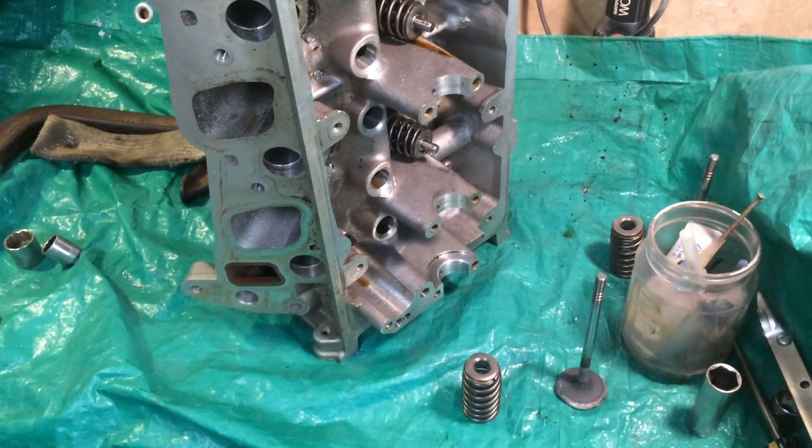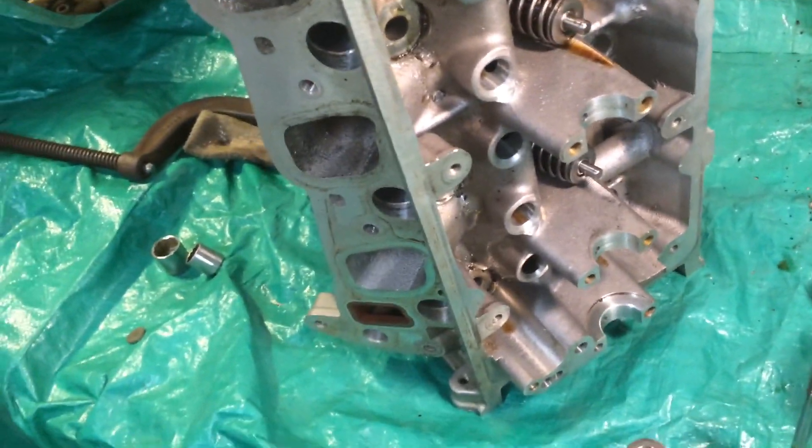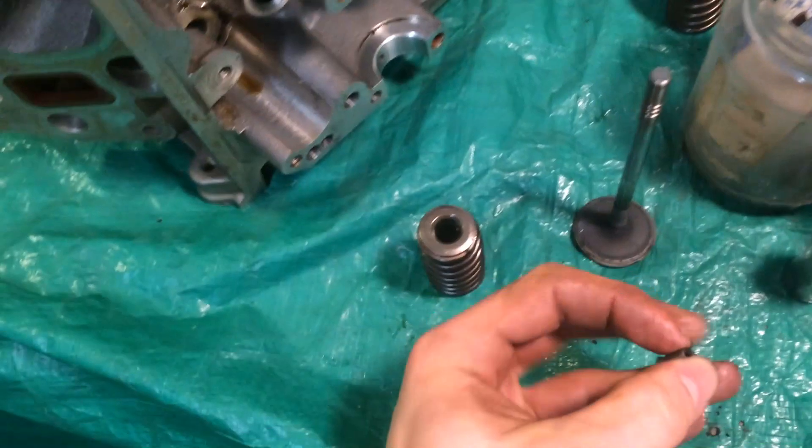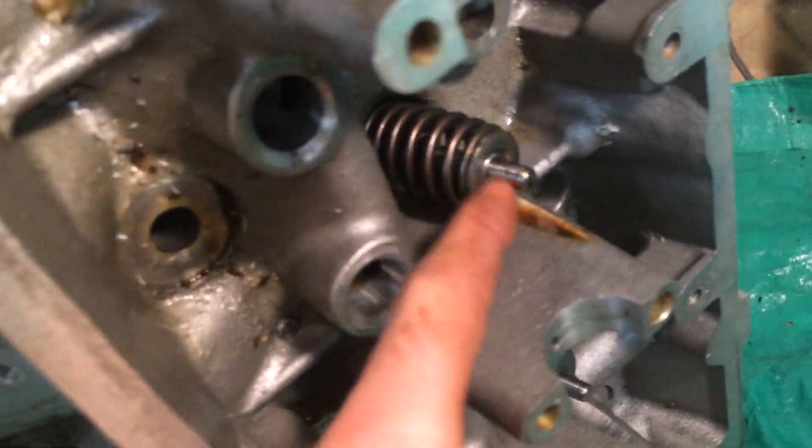Hey guys, so today I'm going to show you how to remove the valve springs from a 4.6 2-valve Mustang head. It's pretty much set up like most of your valve springs are. They've got these annoying little retainers that you have to pop off, whereas the older school designs will just have a little clip in there that you'll just slide right out.